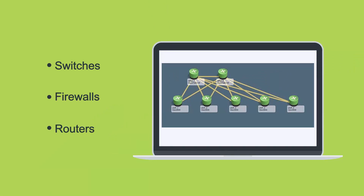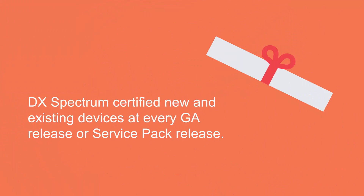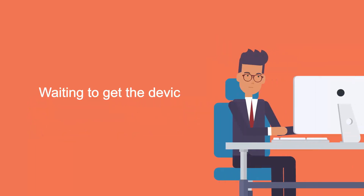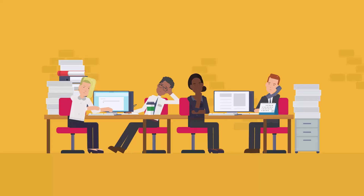Now, to monitor these devices, they should be certified by DX Spectrum. Previously, DX Spectrum certified new and existing devices at every GA release or Service Pack release. This means Mike has to wait for the next Spectrum release to leverage the benefits of the newly certified devices. This may hamper business efficiency and eventually impact the organization.